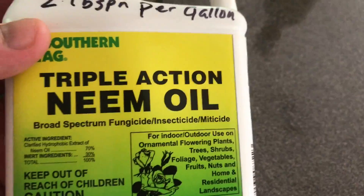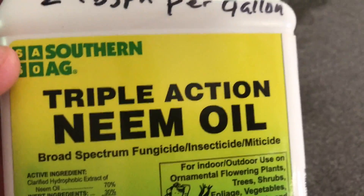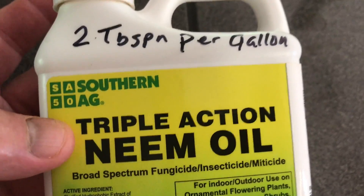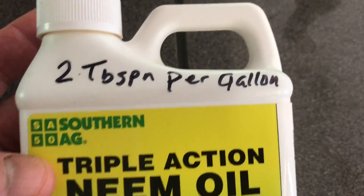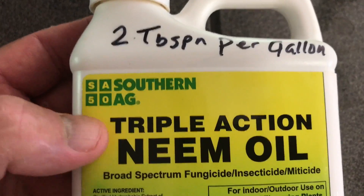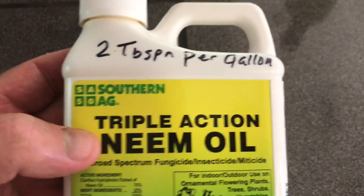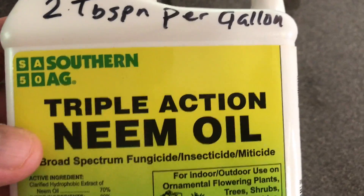You're going to get a lot of gallons out of that pint. This is a good organic approach — concentrated neem oil. Better than eating that Monsanto poison; that's terrible stuff. You kill a lot of bees with that stuff. You can still kill bees if you spray them directly with this, so don't spray when there's activity on your plants and trees when the bees are active.